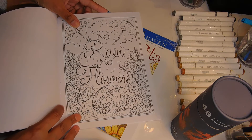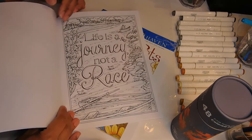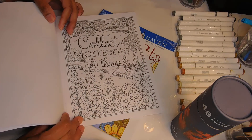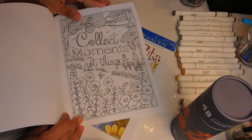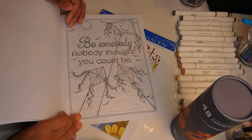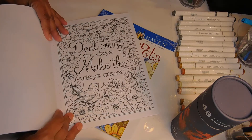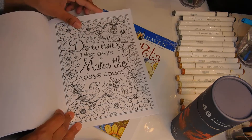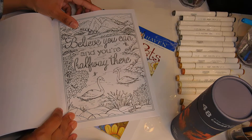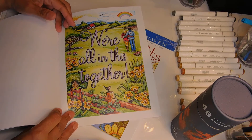'No Rain, No Flowers' — that's for April, April showers bring May flowers. 'Life is a Journey, Not a Race — enjoy every step.' 'Collect Moments, Not Things' — I'm actually ready to downsize on all the little stuff I've collected. 'Be Somebody Nobody Thought You Could Be.' 'Don't Count the Days, Make the Days Count' — that's going to be pretty when I color it. And 'Believe You Can and You're Halfway There.' Very nice book.